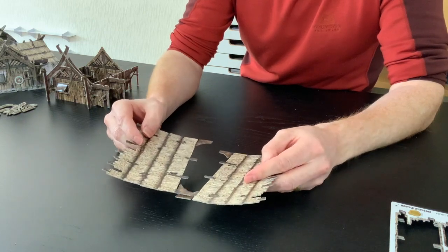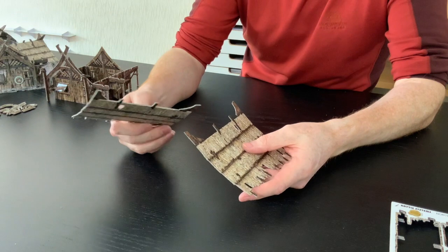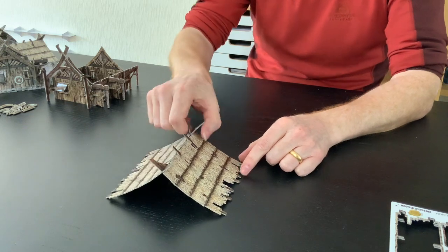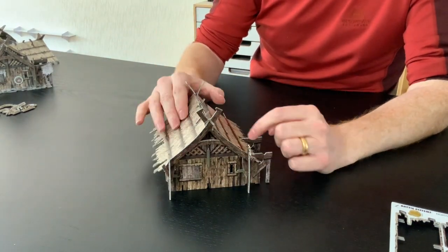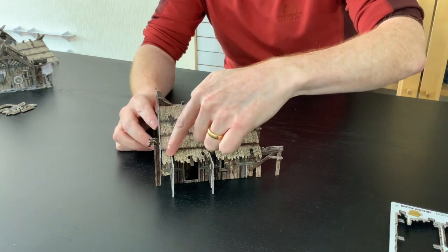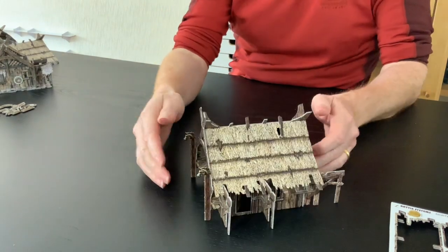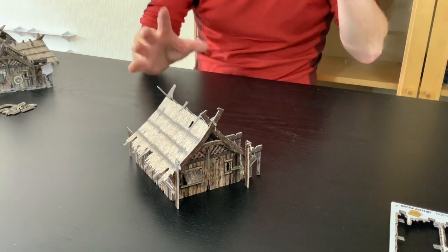Unlike some of our other fantasy roofs, these don't have separate roof clips — they're integrated into the design. Both roofs are identical, so you're just spinning them around and carefully working your way in. It could be reasonably stiff or quite loose — that's completely fine because it's just going to sit on top of the house. I'll bring it over and stick it on top. That looks pretty spiffing — it naturally fits into this area, and on the other side it just sits on top really nicely without moving or falling off.